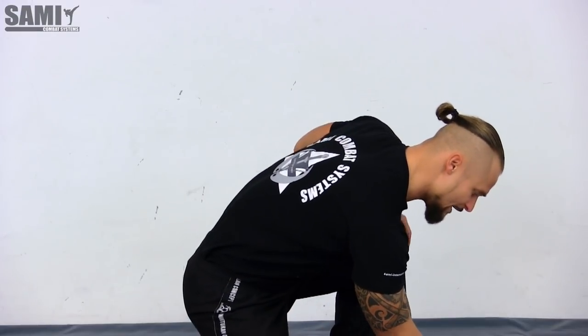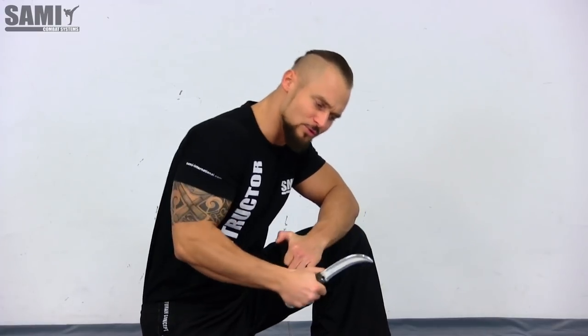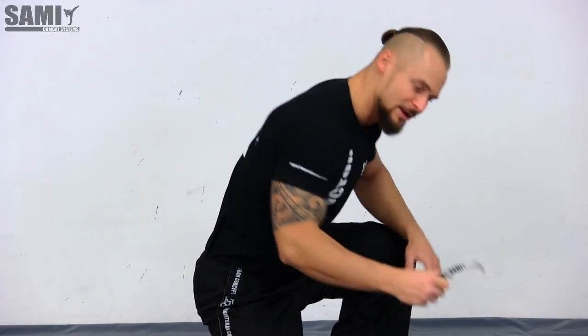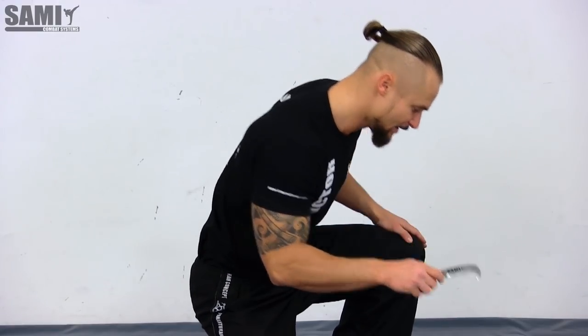We have hook knives, like this. We have our own program for hook knives, because you can make different techniques — a little bit like with the Karambit, to push more and to hook in. Very nice to manipulate the arms and parts of the body. There is another variation, a little bit smaller and more round.